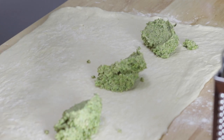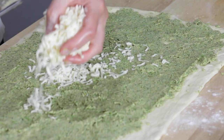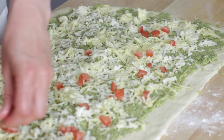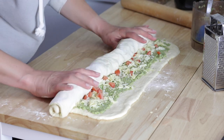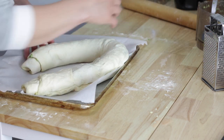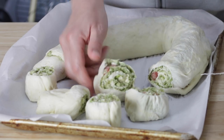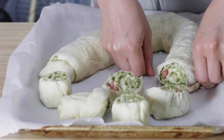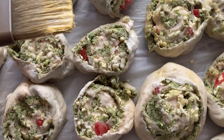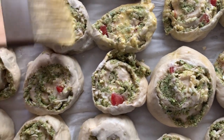Once the pesto was spread thinly all over the rectangle, I sprinkled a bunch of sharp cheddar cheese on top, then scattered some tomato bits all over. Then I rolled the whole thing up like cinnamon rolls, chilled the whole thing as a log — you can see how big the log was, I had to bend it. After chilling it, I cut them into little rounds using a piece of dental floss, which is so much easier than a knife because it doesn't squish the whole thing down — you just wrap it around and pull. I put them on the tray close together to get those soft sides like cinnamon buns, let them proof in the fridge overnight, brushed them with egg wash, baked them, and they were so good.